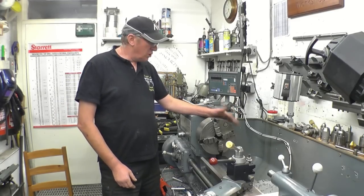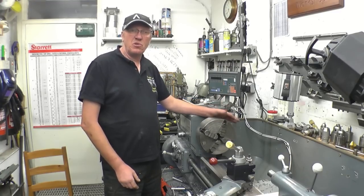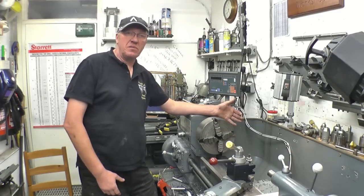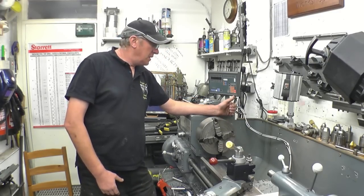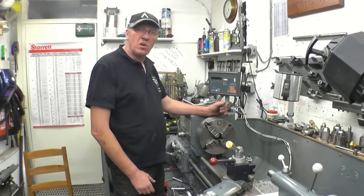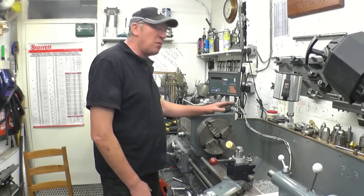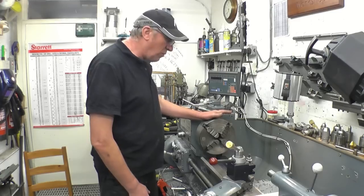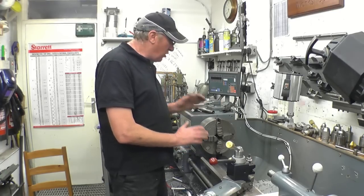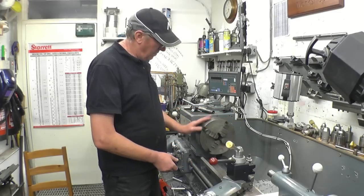Hi, my name's John. Welcome to a short video about four jaw chucks - how to indicate work in four jaw chucks. The four jaw chuck is often found in a cupboard under the lathe, rusting away because people don't use them. There is a method of setting the four jaw chuck up which stops you from turning the chuck key the wrong way. A lot of people end up turning the chuck key the wrong way, making things worse and getting frustrated.